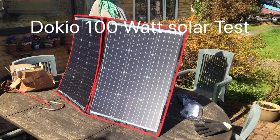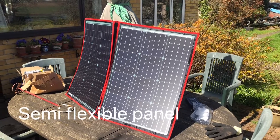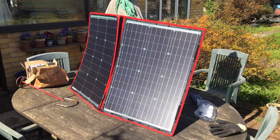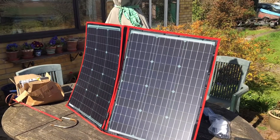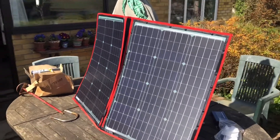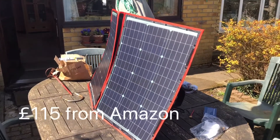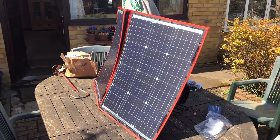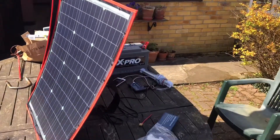This is a test of the Dokio 100 watt solar panel - a lightweight, flex semi-flexible panel that folds up into half its size. It costs about £115 delivered and comes with a little solar charge controller and several connection wires, very neatly stored with lovely connections.